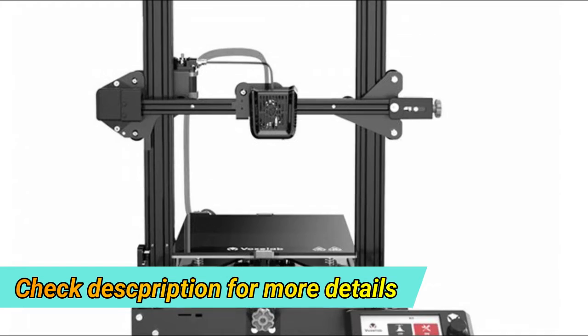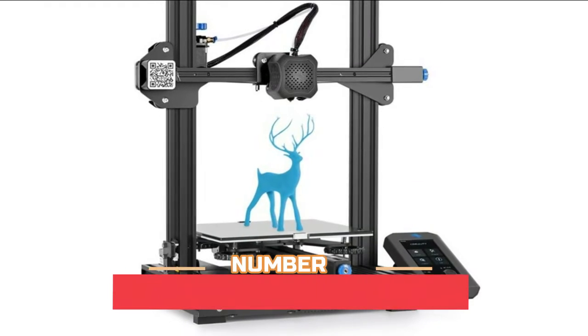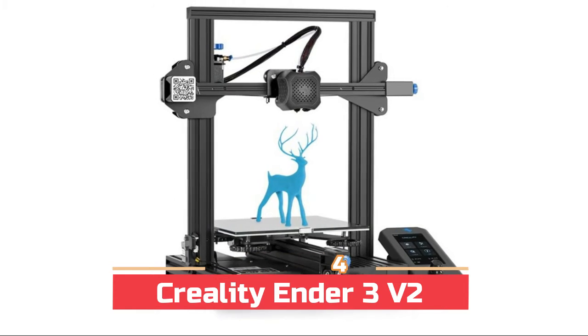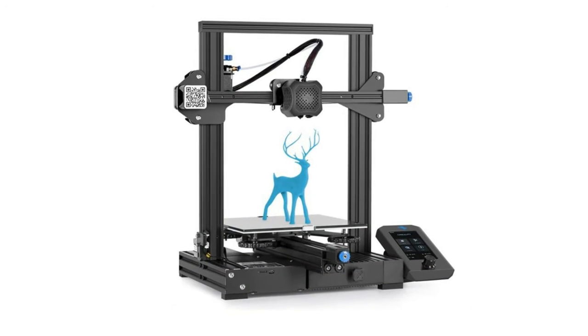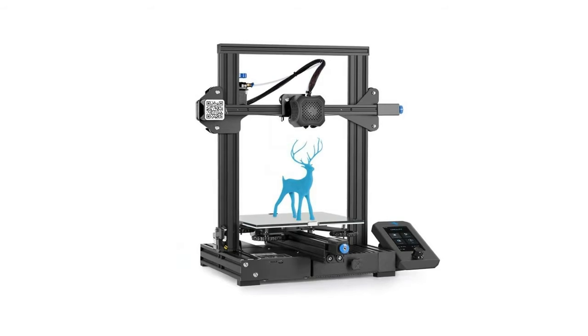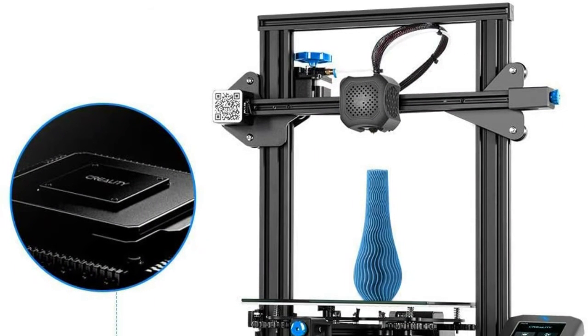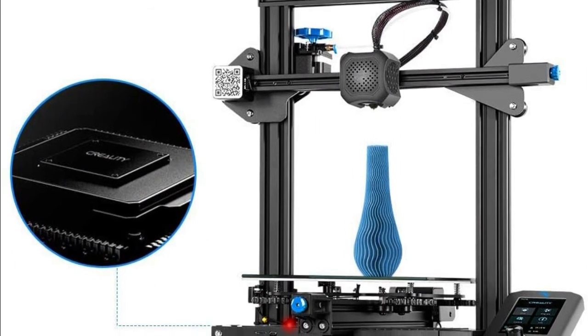Number four: Creality Ender 3 V2. The carborundum glass platform enables the hotbed to heat up quicker and print better, with ultra smoothness even on the first layer. With the latest Creality Ender 3 V2 3D printer, you no longer have to buy this upgrade separately because the printer comes with it as standard.